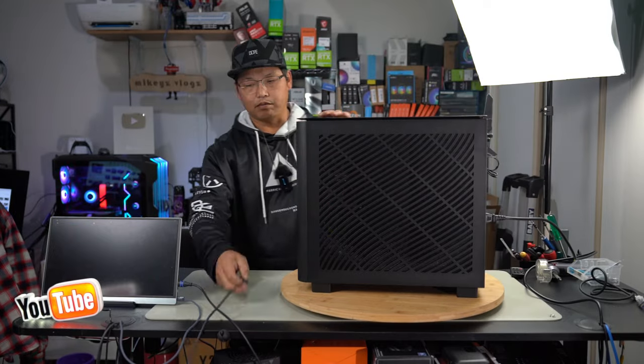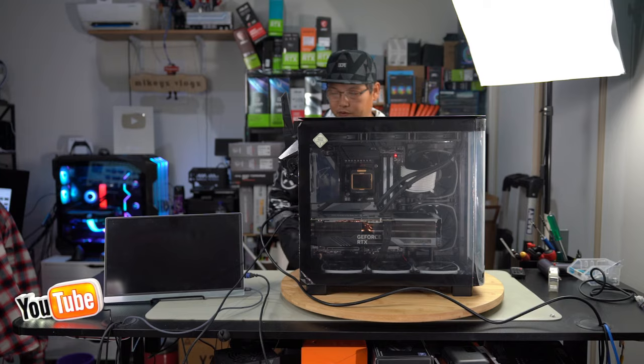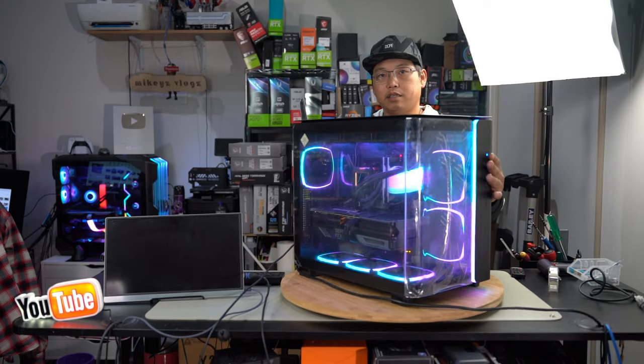Plug in power, we'll turn it on, plug in an HDMI cable for our monitor, and grab our keyboard and mouse. Press the power button on the front, and there we are — that looks absolutely amazing.